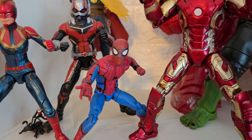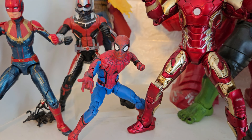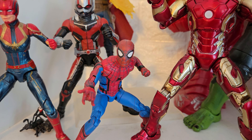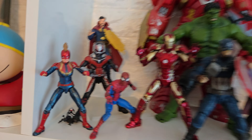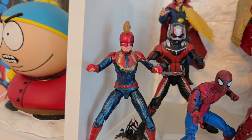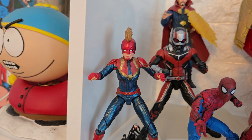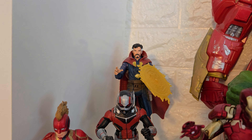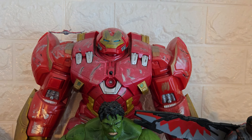Here is a new one — a Marvel Legends Homecoming Spider-Man from 2017. He's pretty good but only came with these hands so I can only keep him in this pose. I wanted a Spider-Man on the Avengers shelf. Next is Marvel Legends Ant-Man from Ant-Man and the Wasp, then a Captain Marvel — I'm not the biggest fan of her character but I'm happy to have her. There's also a basic Doctor Strange at the back which I'll probably replace with a Marvel Legends version eventually.